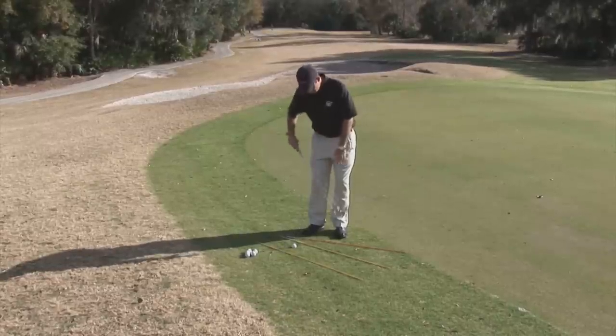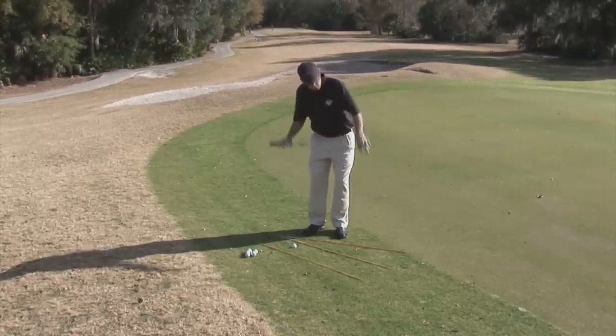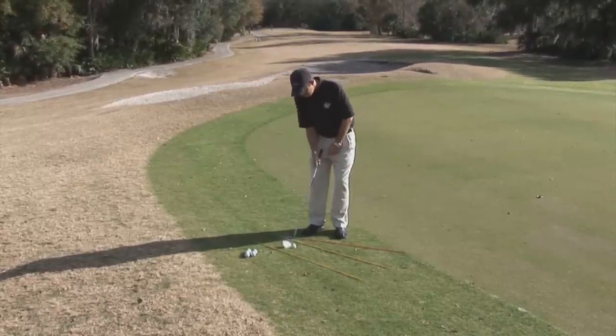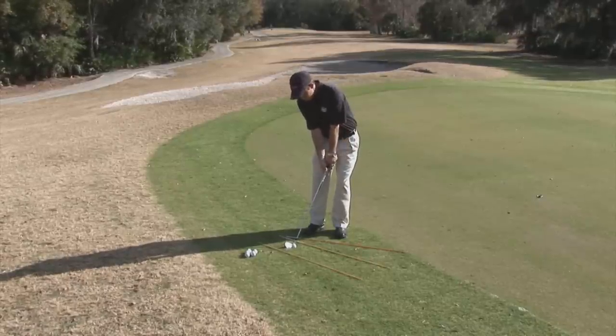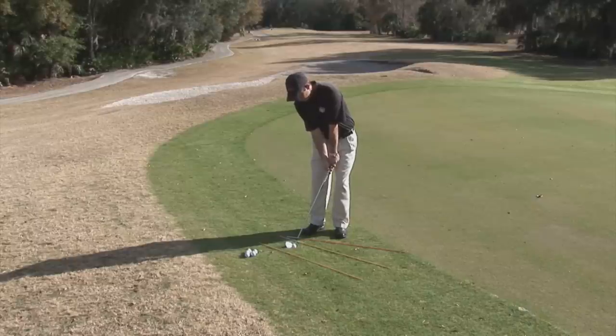Now, I've got my feet, my knees, my hips and my shoulders parallel to the 30-degree line. Ball position is centered. I'm going to bump and feel my weight on my left foot. Now I'm just going to use my hips to swing this club.